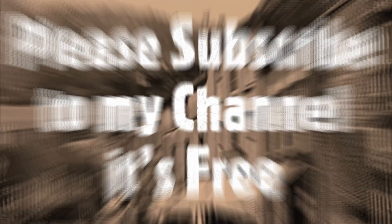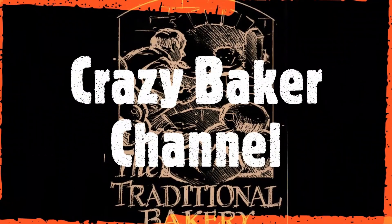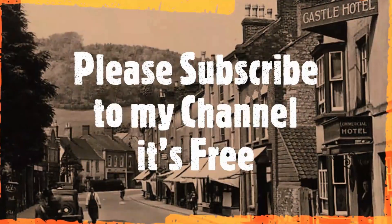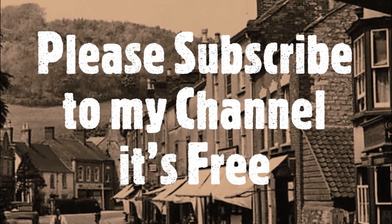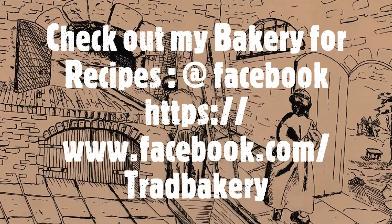Hi guys and welcome back to the channel. Today we're going to be visiting the town of Chorley to make some Chorley cakes. Please subscribe and please share, and don't forget guys your recipe is below the video in the description and also you can find it on my Facebook page at the Traditional Bakery under the photo.